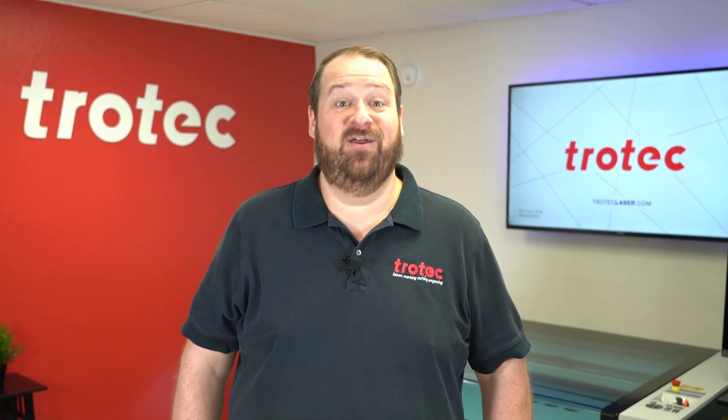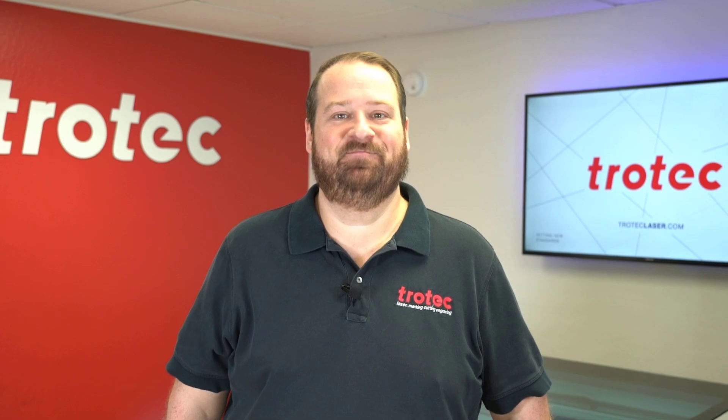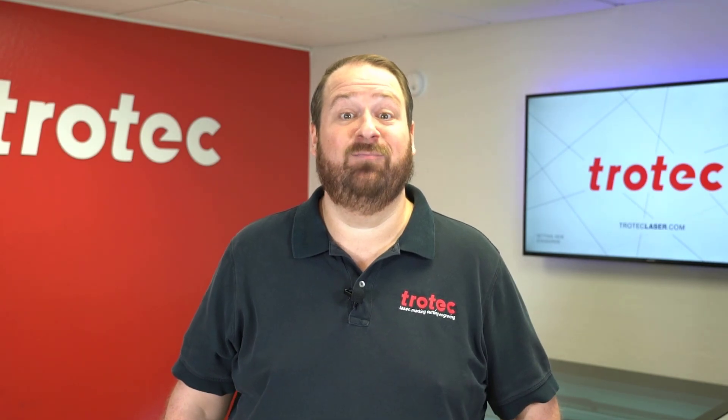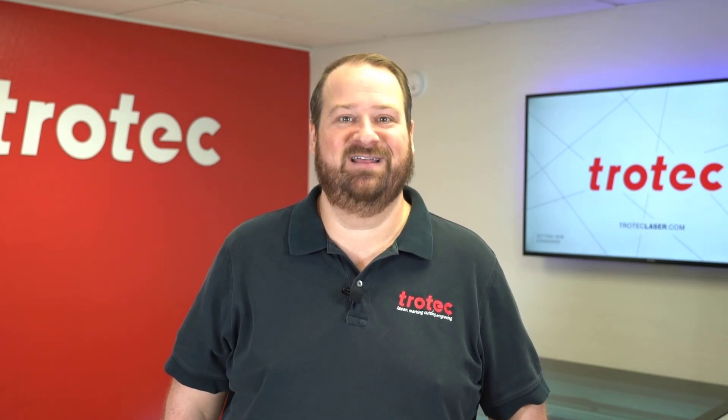Hey there everyone, Laser Dave here again from Trotec Laser. I have another laser hack to show you today. This laser hack will solve the issue of trying to keep thin, non-flat or warped flexible pre-cut materials in perfect position to engrave them on your laser system.